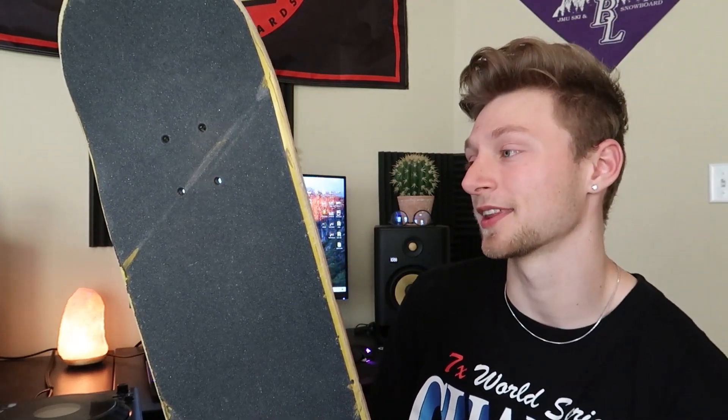I actually ended up liking the twin-tail much more than I thought I was going to. The wood was pretty good — it was a good board. I would say the only things that I didn't like about this board are due to the fact that it was a twin-tail. So I would actually be discussing the pros of it first and then I'll go into the cons. So one of the pros obviously of a twin-tail is the symmetry.